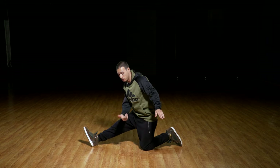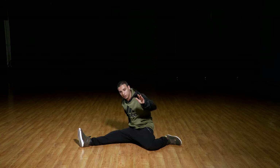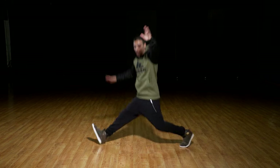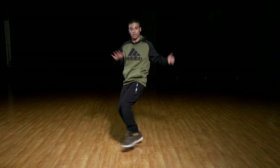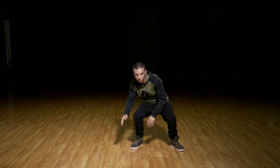Remember, if you end up landing stiffly like this, that means you're not leaning back enough. You need to lean back to make sure you can sit down properly. Just a reminder: if you've never done it before, lean back — otherwise you'll end up going straight onto the knee. Kick, drop.